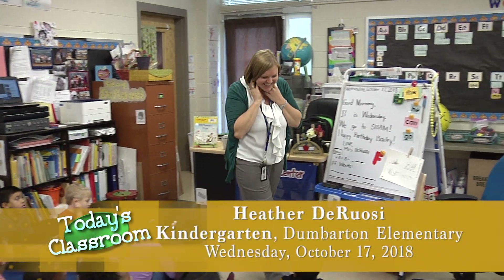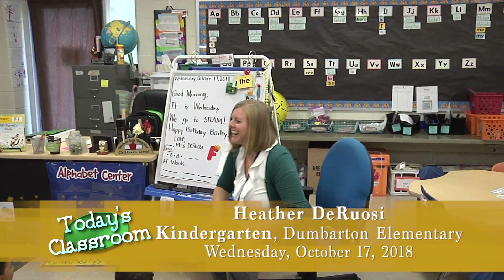Morning boys and girls! I'm so happy that you're here today. This is my kindergarten class. We're here at Dumbarton Elementary School and we're going to begin our morning routine.